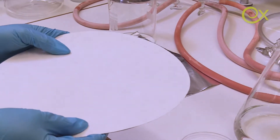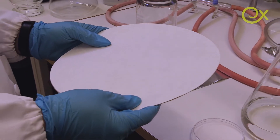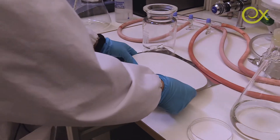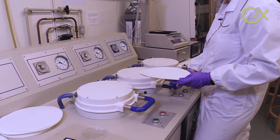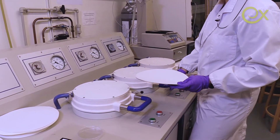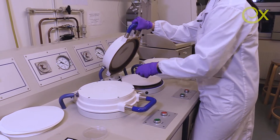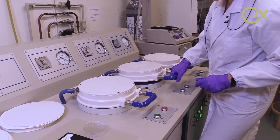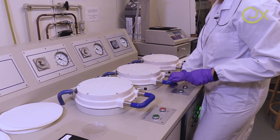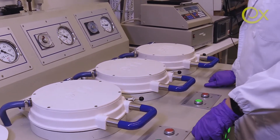Now we are ready to go to the rapid Köthen equipment where we will dry the MFC paper. It's time to dry our MFC paper or nanopaper. The temperature is 93 degrees Celsius. I'm placing the gel cake inside the equipment and starting up. The drying will take 15 minutes.